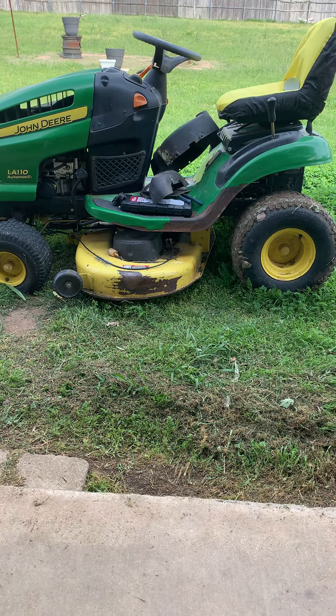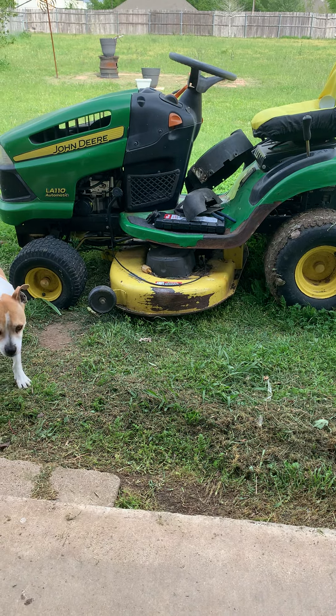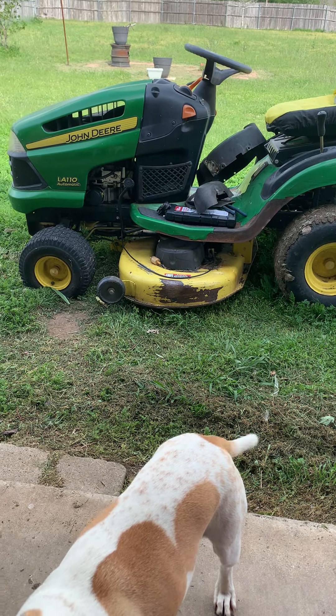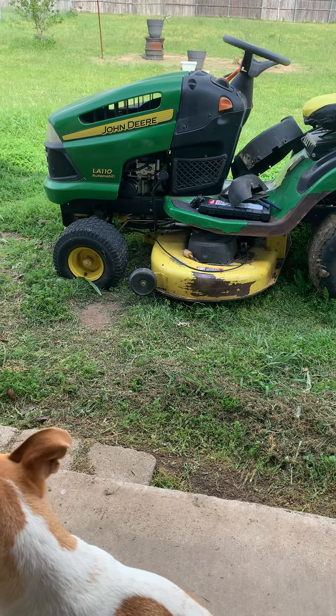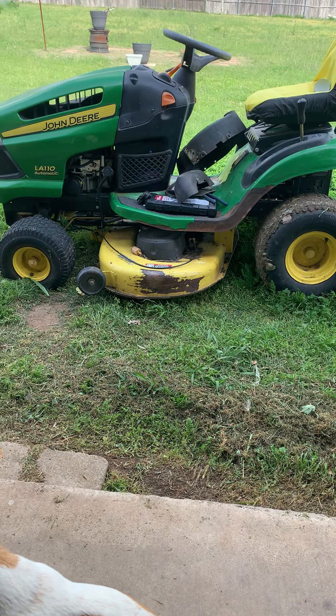Well, good afternoon YouTube friends, family, and subscribers. I noticed I got 34 now instead of 30, so somewhere down the road I got a couple of new subscribers. Anyway, this is my friend's lawnmower and as you can see I got the parts out there already.